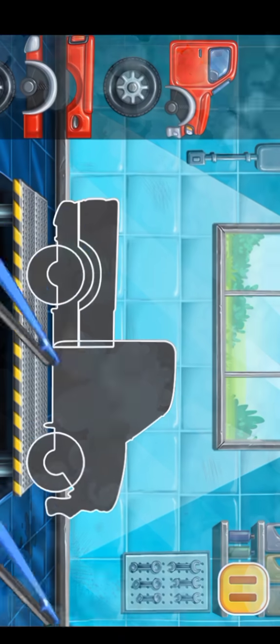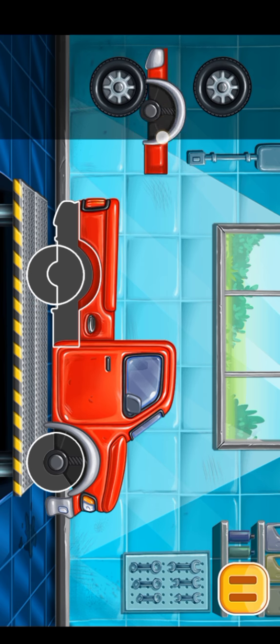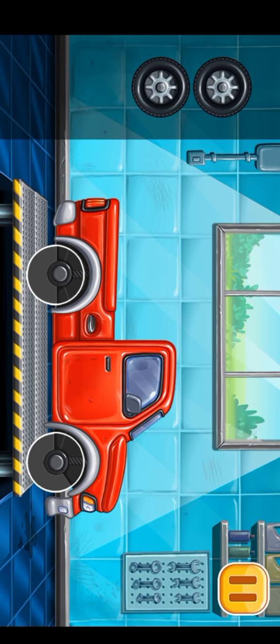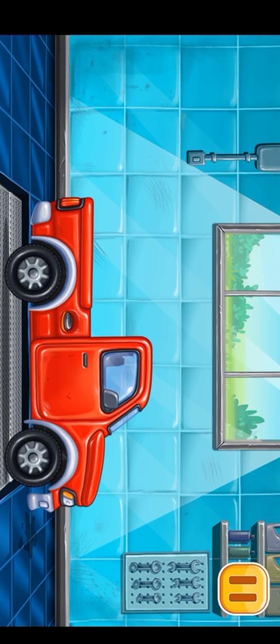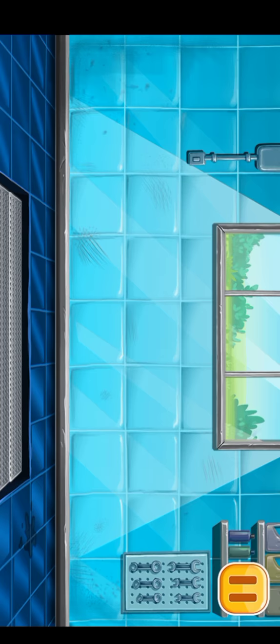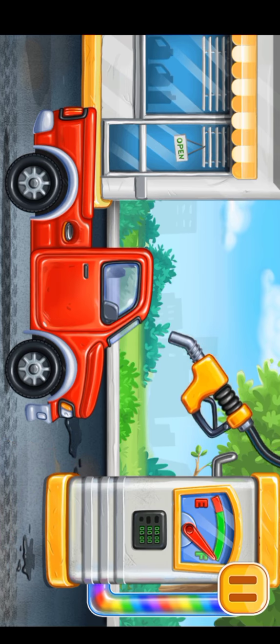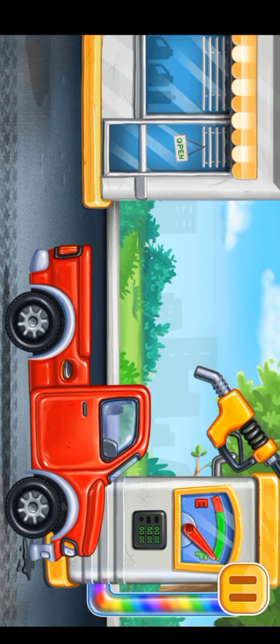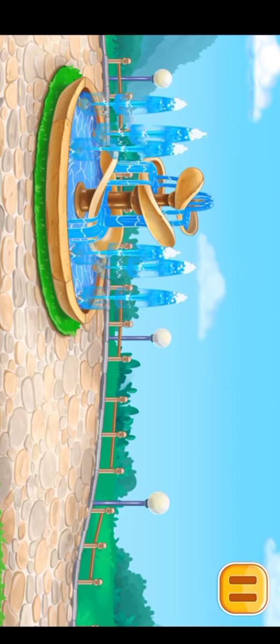We have to assemble the pickup truck. We did it. Now we need to fill it — pickup truck, press the pump. Hooray! Let's place the ice cream stand.